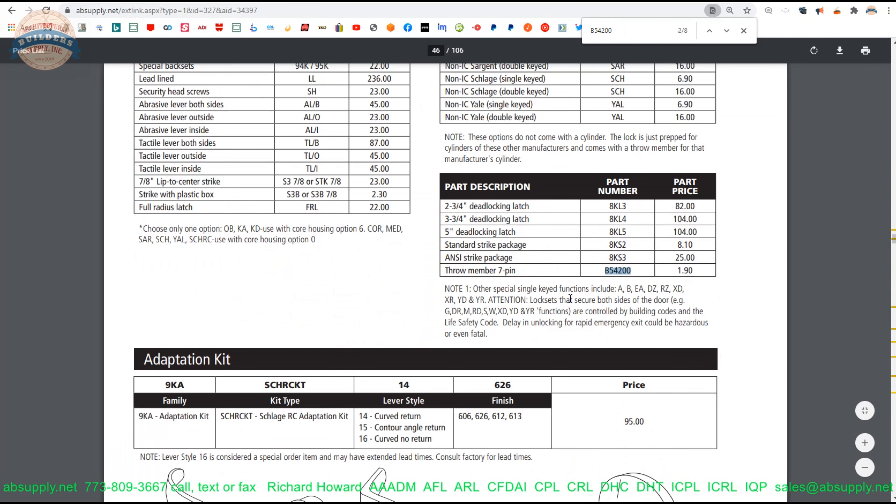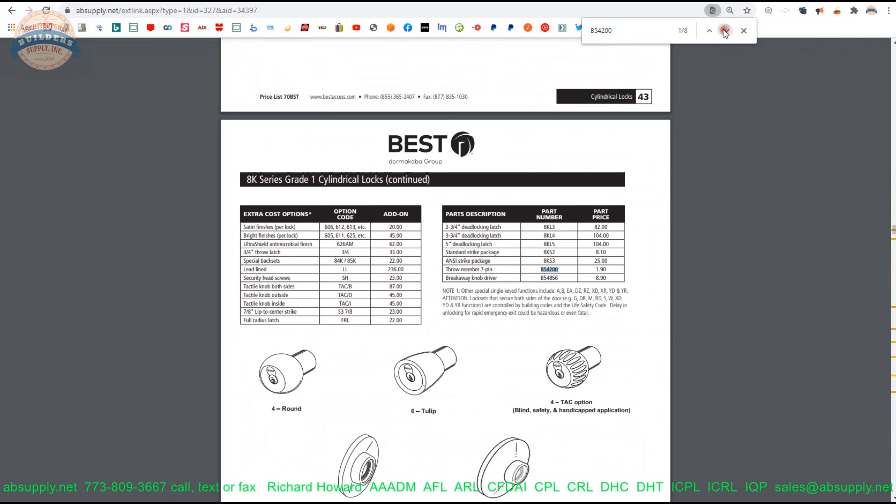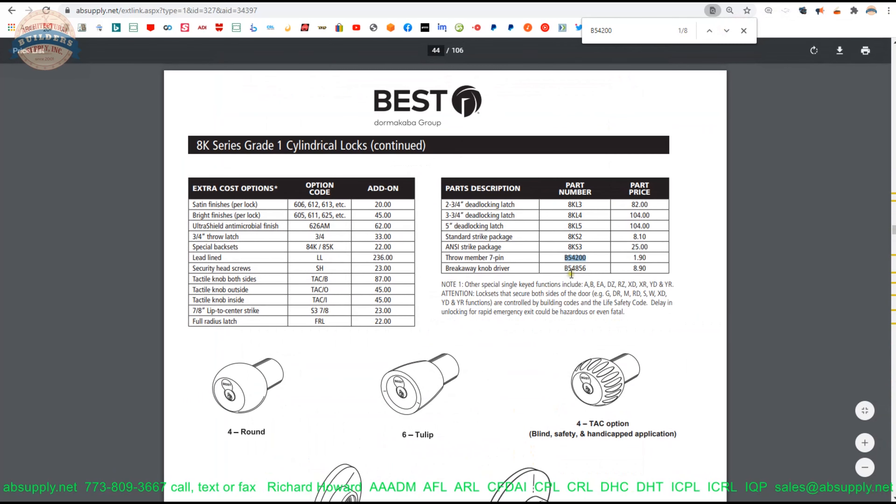You're likely going to be using just the 7-pin throw member for your application, meaning when you're in an 8K lock, there isn't going to be a 6-pin throw member — that would be the throw member you'd be using. Generally, what happens is you will insert the control key into the cylinder, insert the throw member, and then insert that entire assembly into your trim.